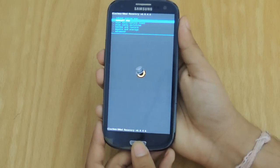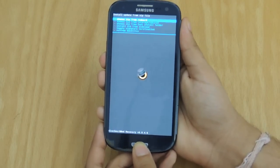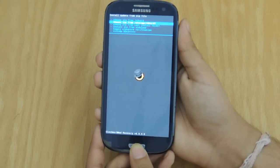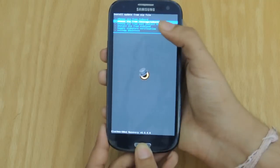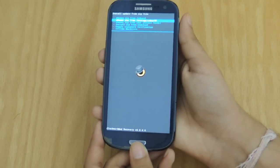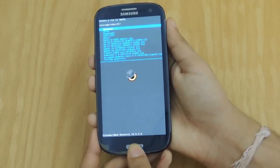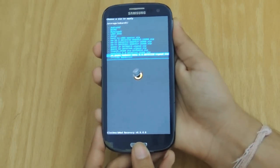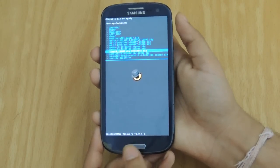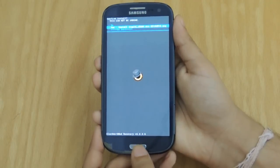Then you go back, then you go to Install Zip and you go to Install Zip from SD card, SD card 1. SD card 0 is your internal memory and SD card 1 is your external memory. So you click on SD card 1, head on over to Liquid underscore I9300 OTA Update, click on it and click Yes.